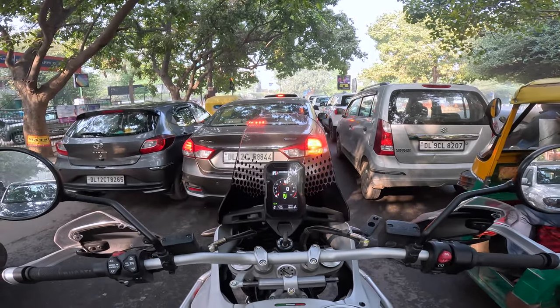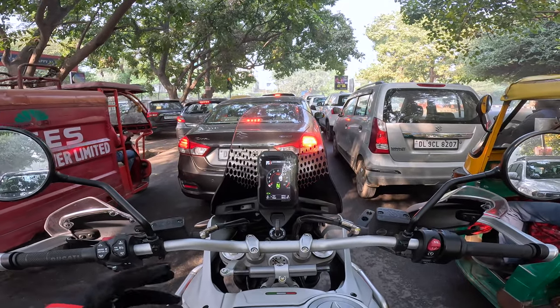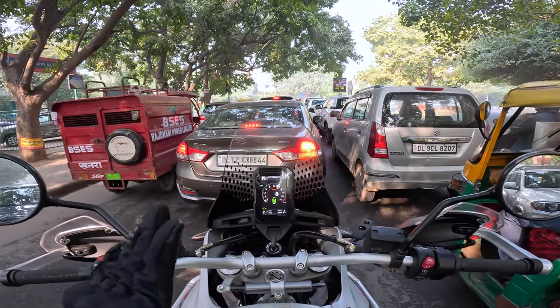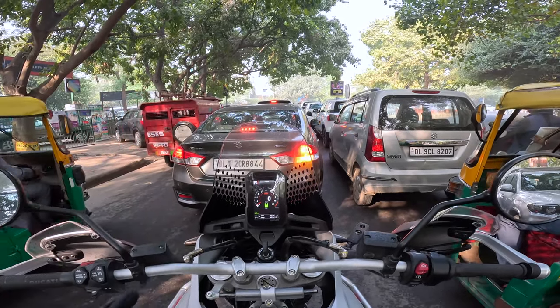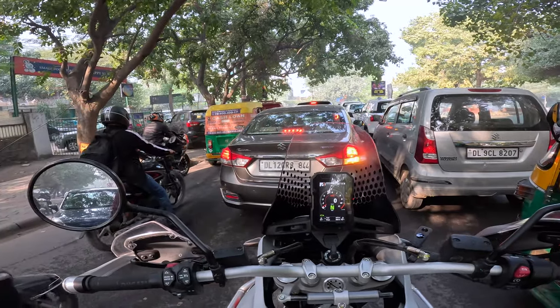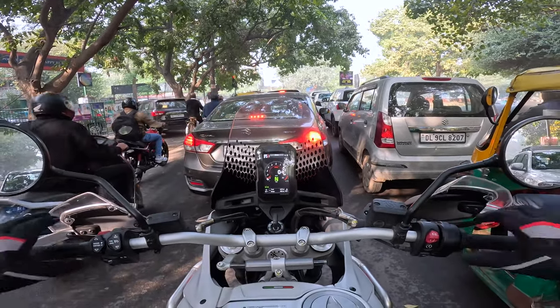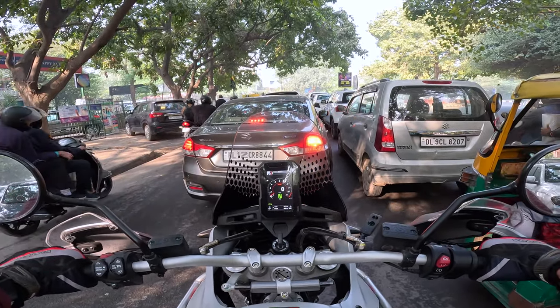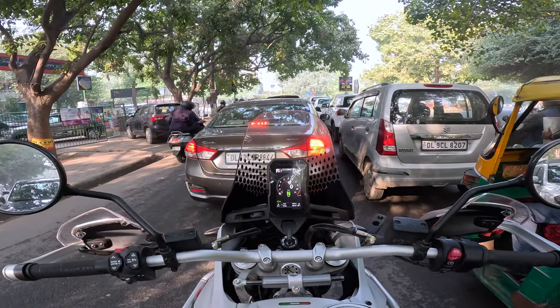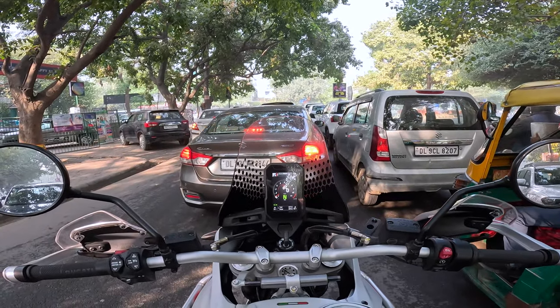This motorcycle's only run 427 kilometers — maybe once the first service happens, finding neutral will be slightly easier. Right now I have to be very careful, just a slight dab on the gear lever for it to slot into neutral. Riding position is easy, comfortable — very, very easy. I've only ridden 17 kilometers and it already feels like my motorcycle.